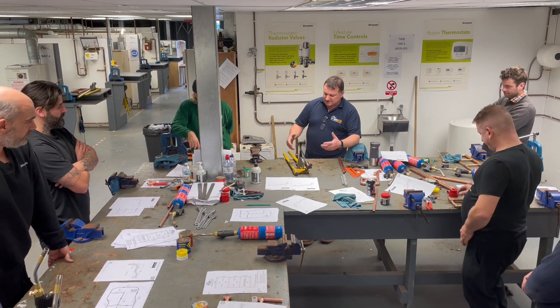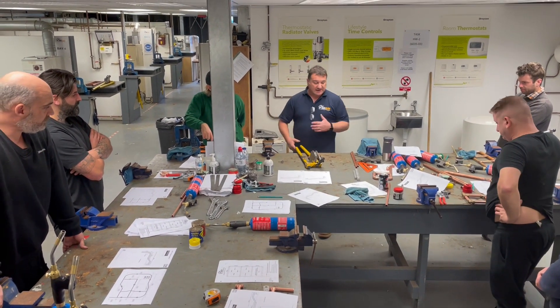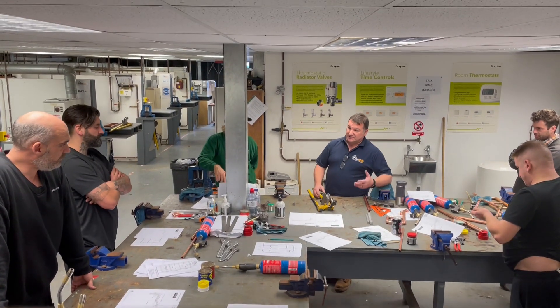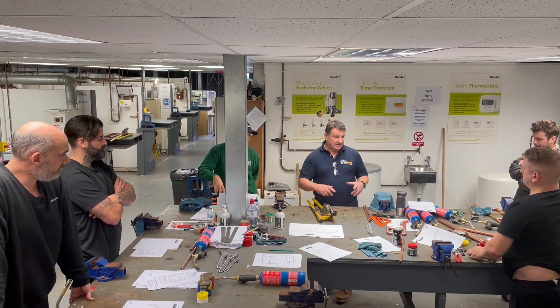We're going to be using these. The components of it are quite simple, and really the use of it is quite simple, except the fact that you feel like you need an extra couple of hands. And that's just about technique and getting used to it.